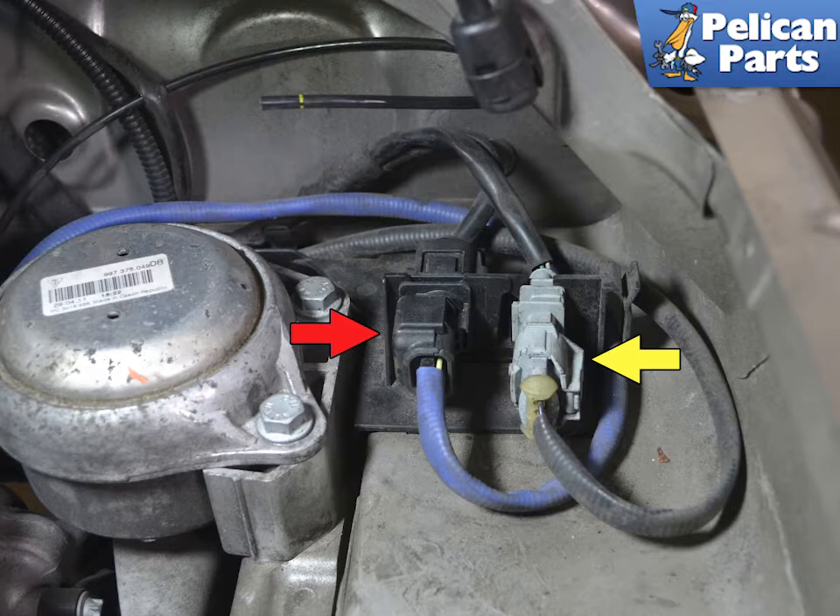You cannot mix up the connectors, but if you are worried and replacing both, change them one at a time. The pre-cat sensor (red arrow) has a blue cable, and the other is black (yellow arrow). The airbox has been removed for photographic purposes — you do not need to remove it.